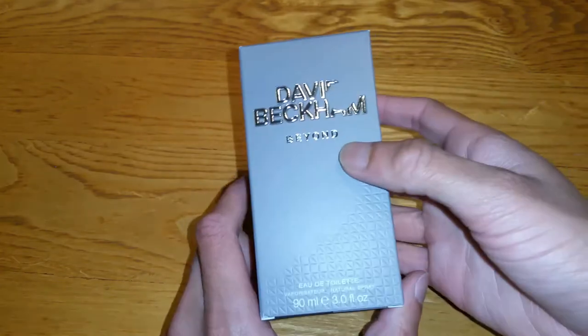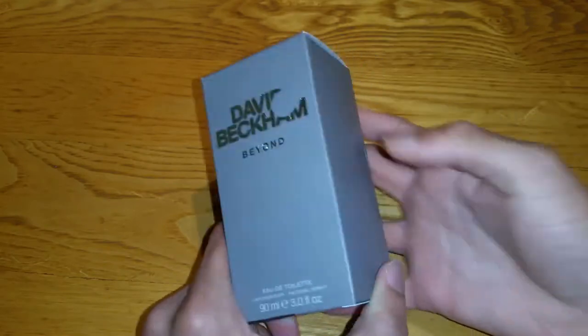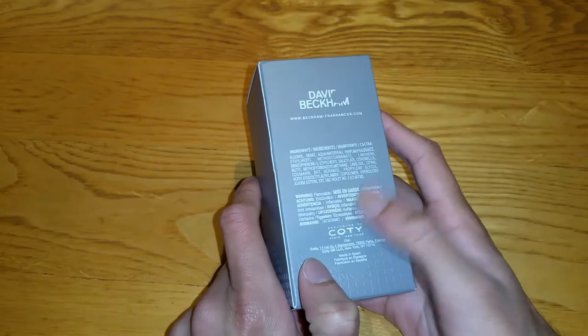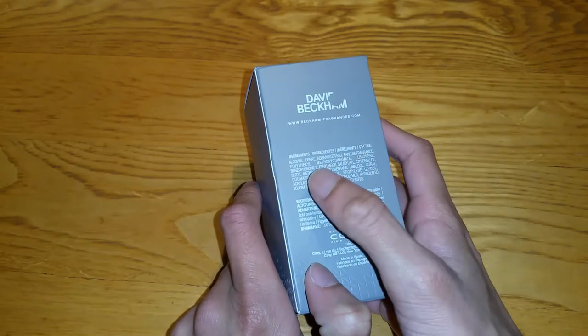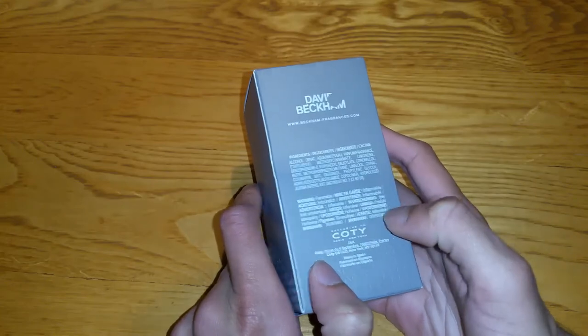I'll show you the box. It's a nice box — it's got a nice texture, silver with some chrome detailing. Looking at the ingredients: alcohol, aqua, perfume, and a lot of other ingredients I can't quite read.